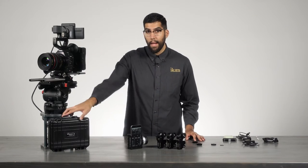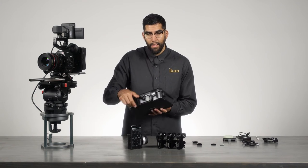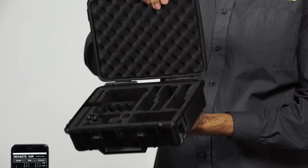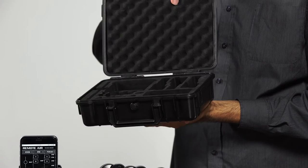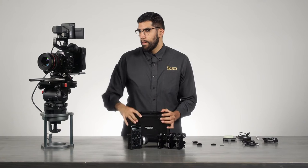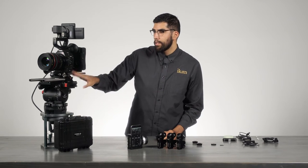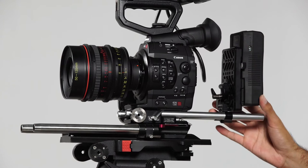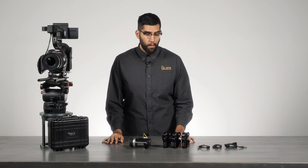All of this comes packed neatly in a small compact hard case with a custom-cut foam insert. To demonstrate how this works, we have a Canon C300 with a 50-135 cinema lens and a 19mm rod setup, and we'll start by mounting the motors.